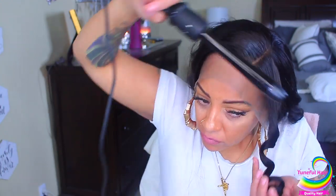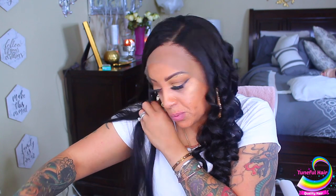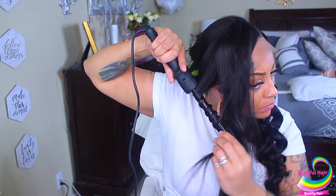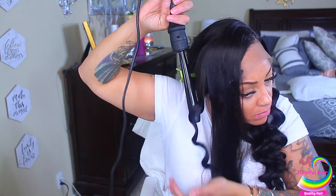Now I'm going to show you guys how I get those beachy waves with the curling wand. Brush your hair out, then take a section and twist it around, wrapping and twisting as you go so the hair is kind of bunched up. Hold it for about 10 to 15 seconds. If you don't have clips you can just hold it; if you have clips, clip it and the curls will stay. Just wrap it around and twist — I'll also show you on the opposite side.